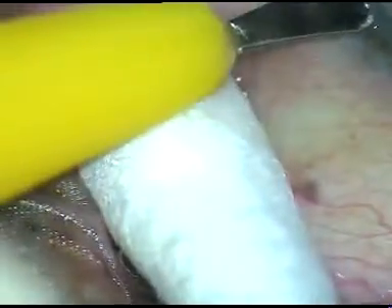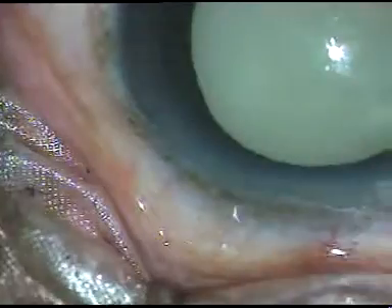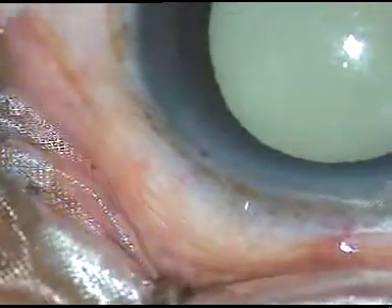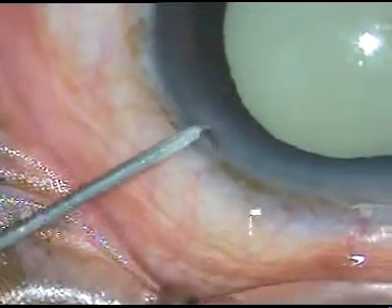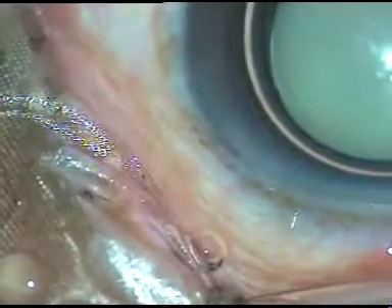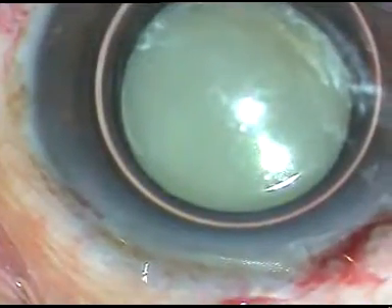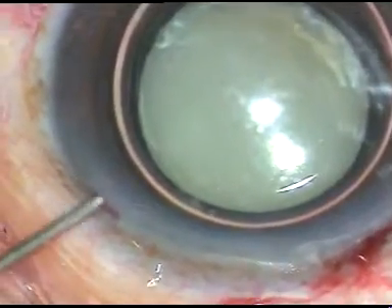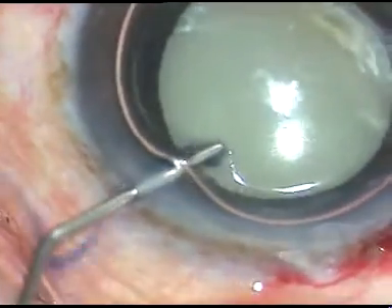Number 1: the intralenticular pressure is raised to some extent. Number 2: the zonule is weak. Number 3: the nucleus floats in the capsular bag and it is difficult to chop the nucleus without any epinuclear support.